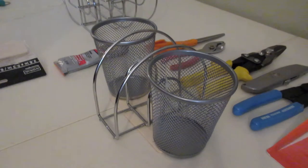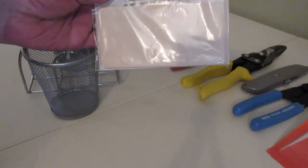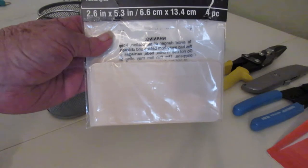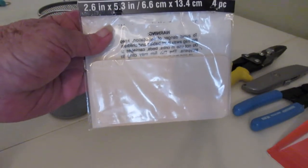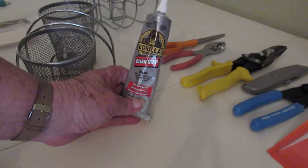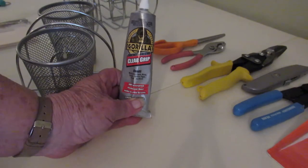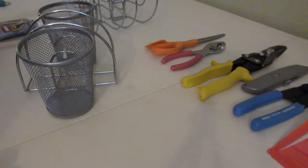What you're going to need is one of these — they come four to a pack. I got these at Walmart. It's called Art Mines and they are 2.6 inches by 5.3 inches. I used it for a base so that this would stay sturdy and not fall over. You're also going to need the Gorilla Clear Glue — just a drop of it.